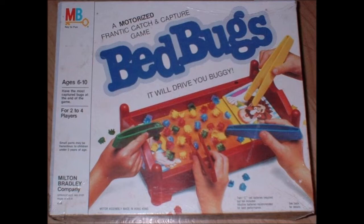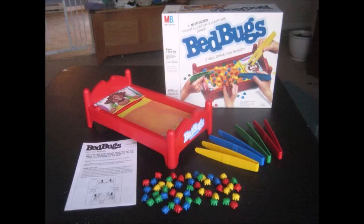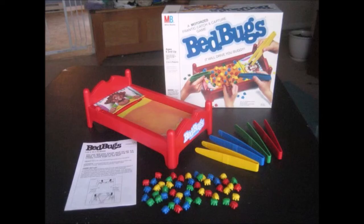Bed Bugs was released in 1985 by Milton Bradley. It's one of a series of several games created by Milton Bradley in the early to mid-80s that were battery operated. In this game, you and your opponents try to collect Bed Bugs from Whitey Wake's bed, with hand-eye coordination and several small tongs. The winner is determined by who can collect the most Bed Bugs. The game has been released in multiple languages, including English, Canadian English and French, Dutch, French, and Spanish.